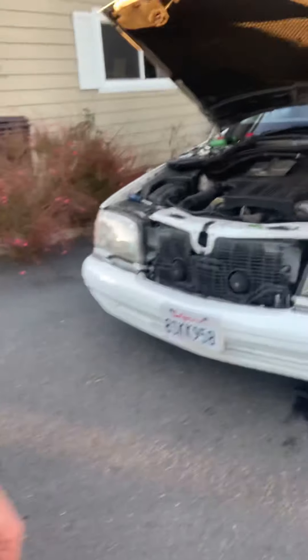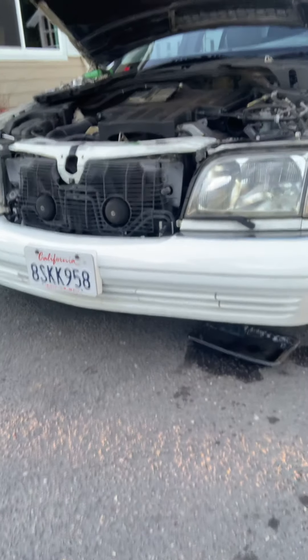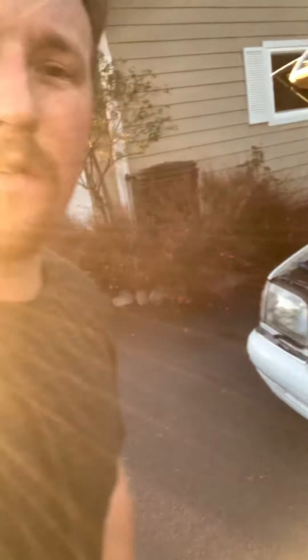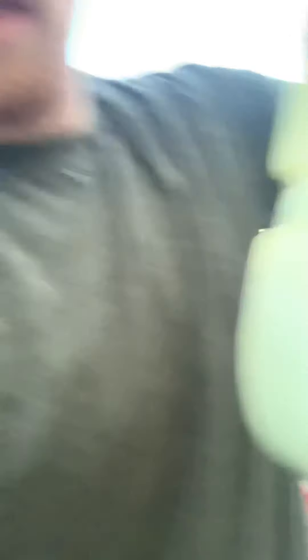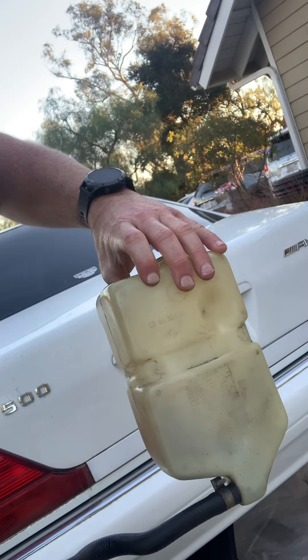Unfortunately there's a little puddle under here after it sat after about a 20-minute drive yesterday. Everything seemed to be running great, and I noticed there was a spot down here that was leaking. Turns out I had a split in my reservoir for the SLS system.